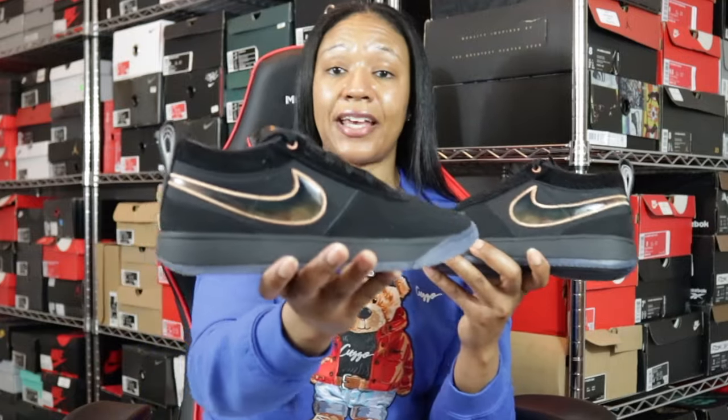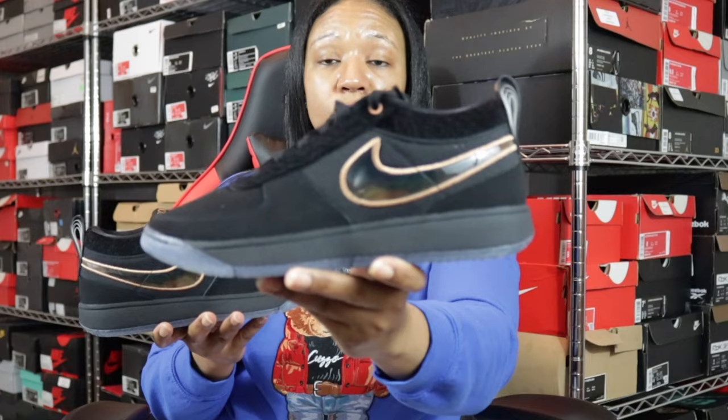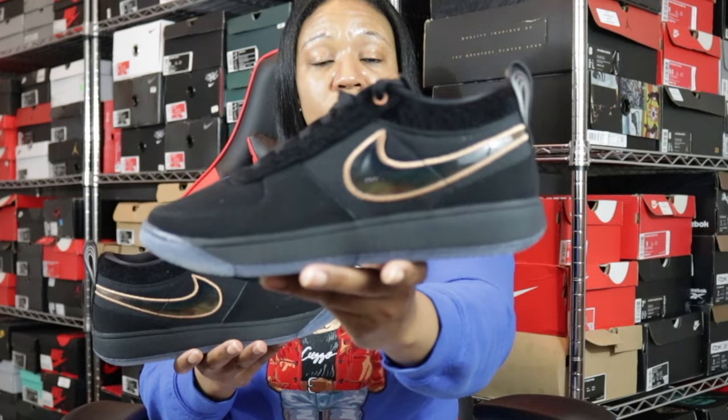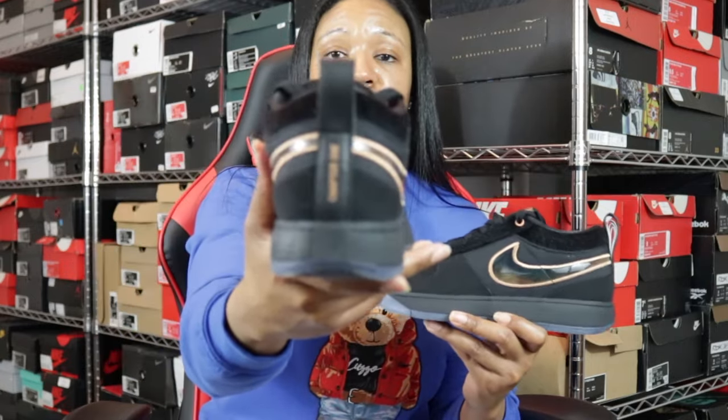This particular pair was definitely an April hit list shoe for me — one of the sneakers I had on my list for the month. There were a lot of cool things coming out, and these were the ones I wanted if I could get them. I'm doing really good in April so far as it relates to getting what I actually want. Being able to actually secure them, and fairly easily — very, very good energy over here right now.